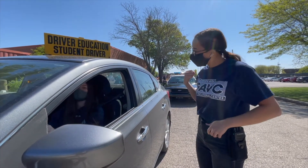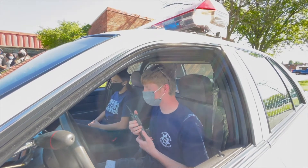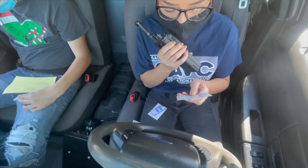It teaches the driver's ed students what not to do if they get pulled over by the police. We don't want them reaching underneath the seat, getting in the glove box, getting in the center console, or any of that kind of stuff.